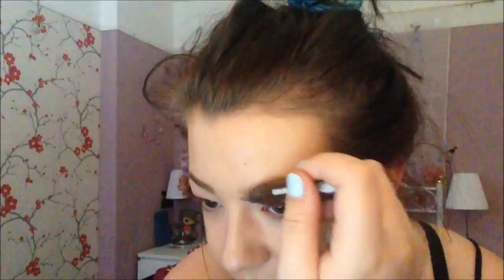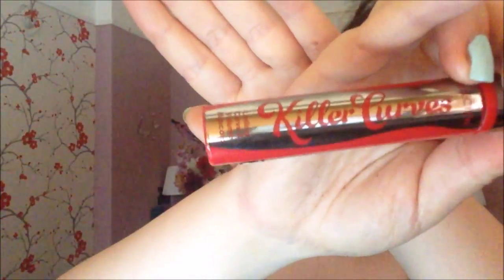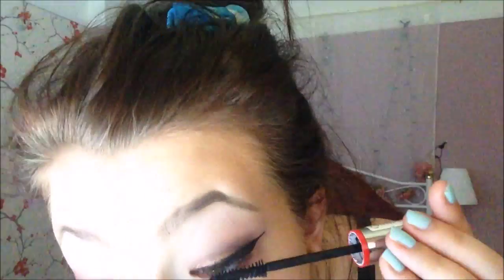Now I'm taking this eyebrow definer — I don't know the brand but I know I got it from Boots. I'm just brushing it through my eyebrows. It's kind of like a tint, not a powder — it's got a little nib and you just run it through your eyebrows and it tints them. It's waterproof, which is a bonus, and you can build it up — it starts off quite light but you can build the coverage to make it quite dark.